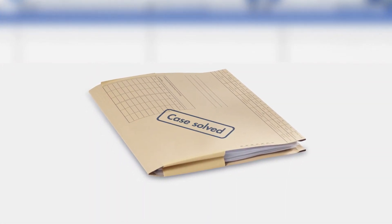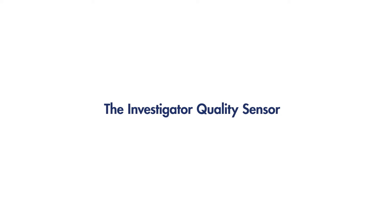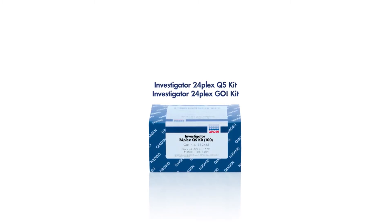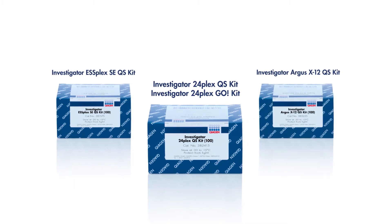From now on, when you insist on quality, insist on the quality sensor. What is the quality sensor and what does it give you? The quality sensor is the most innovative feature of QIAGEN's new STR kits: the Investigator 24 Plex, ESS Plex QS, and Argus X12 QS kits.